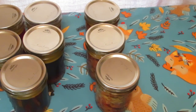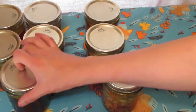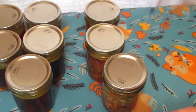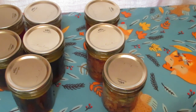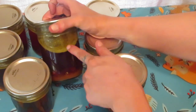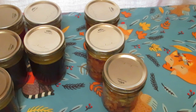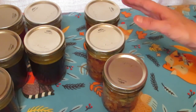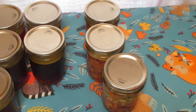Alright guys, there we have it - out of the chicken from the crock pot I got three jars of canned chicken. Then I took all the bones, skin, gristle and everything and put it in my copper roaster with water and roasted it on low for about 10 hours overnight, and I ended up with this beautiful chicken broth. It tastes like fried chicken. I ended up with six jars total, all of that for like $11-12.